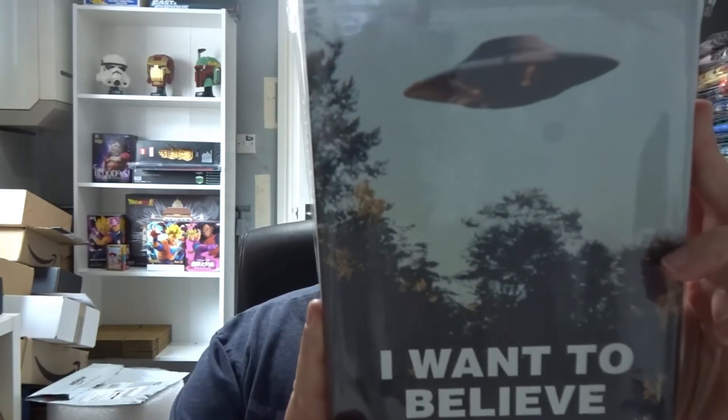Hi everyone, welcome back to jlion.co.uk. We've got July's Z Box today — feels pretty heavy. Hopefully it's better than the last one. First up we've got an X-Files journal — it's got lined pages and that's really nice. I might keep that — it's really cool. I like that.